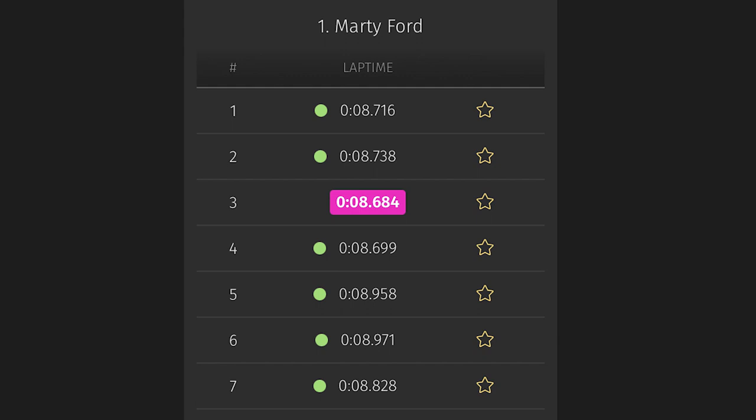There are some laps. I like to do either a 10-minute race and try to get as many laps as I can, or a four-minute race. This time I basically ran a couple of 10-lap races. This last 10-lap race I ran an 8.716, 8.738, 8.684, 8.699, 8.958, 8.971, 8.828 — pretty consistent laps. Those mid-eight laps in a four-minute race are probably 20, 23, 24 laps maybe. And that's moving, mainly because the thing stays in the slot so well.